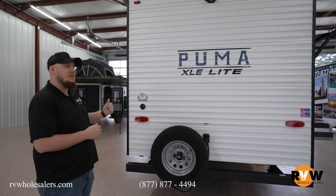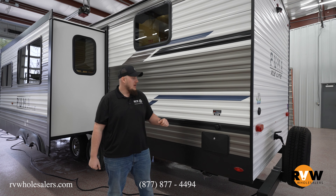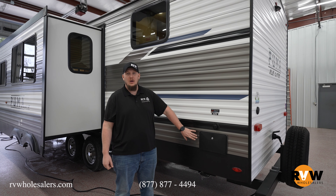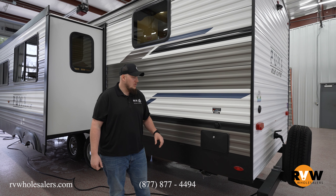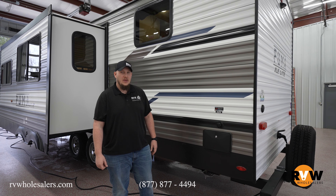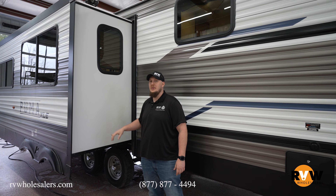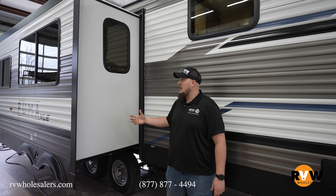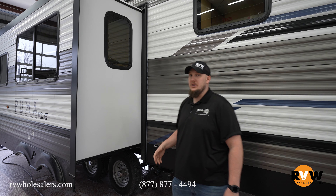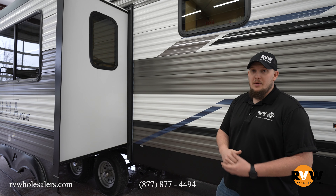Let's check out the non-campside. This camper does have the outside shower, and your city water connection is directly above that, so you can hose off your dogs or your kids while you're outside. On the slide mechanism, it is a rack and pinion slide on the Puma XLE — they didn't skimp just because it's a little bit smaller than their main line. Still using a rack and pinion, so very easy to use, easy to maintain, and lots of reliability there.